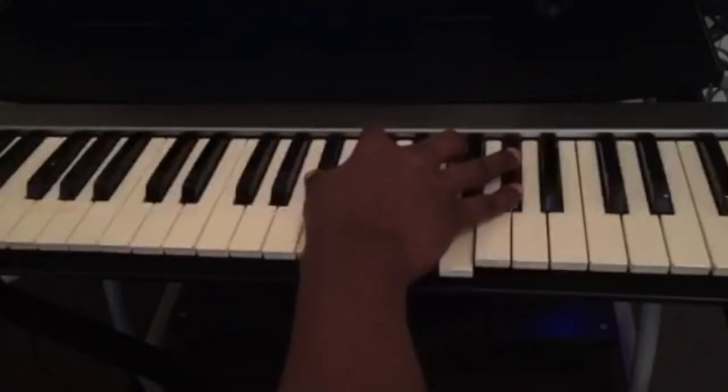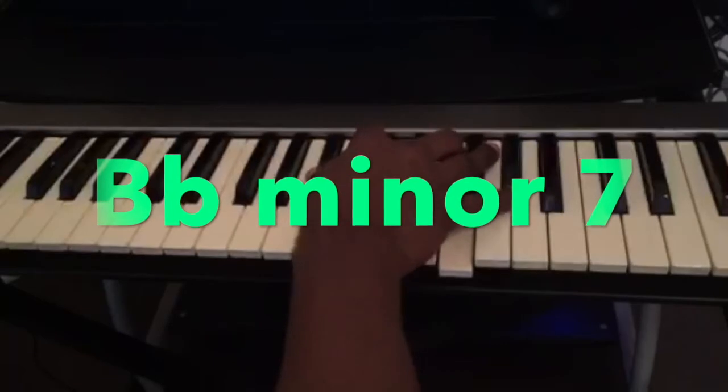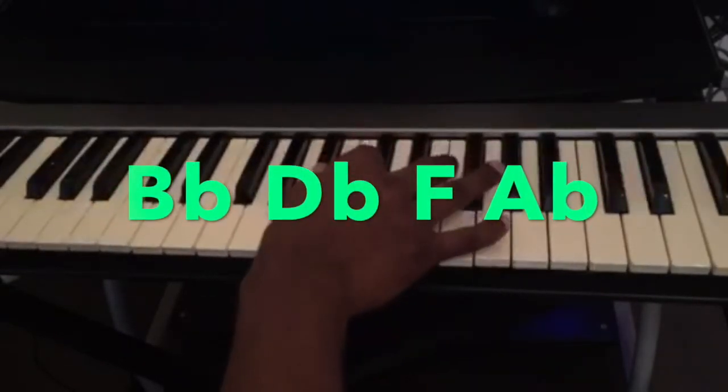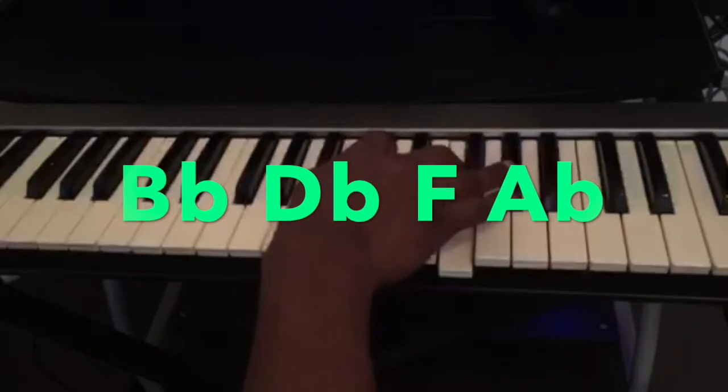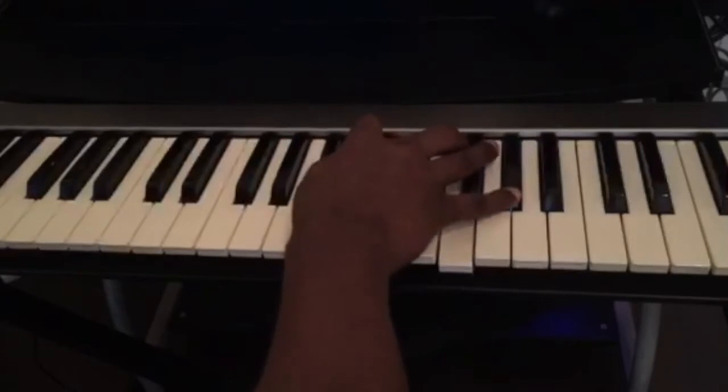The fourth chord is a B flat minor 7 — B flat, D flat, F, A flat. B flat minor 7.